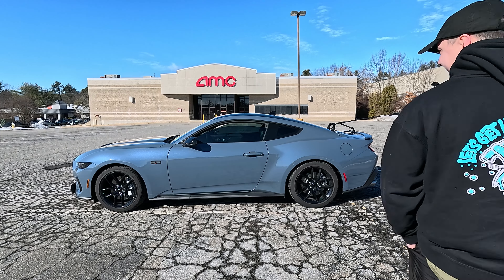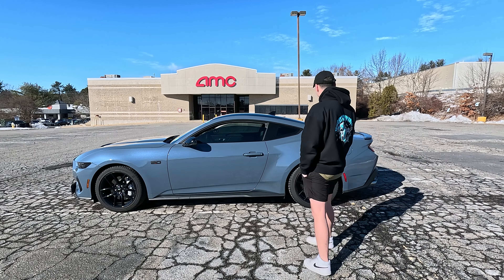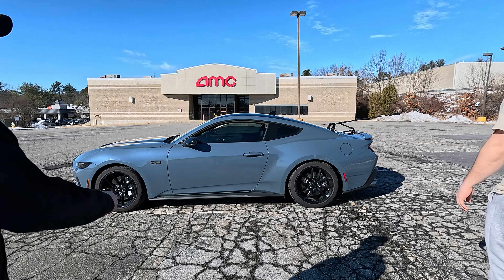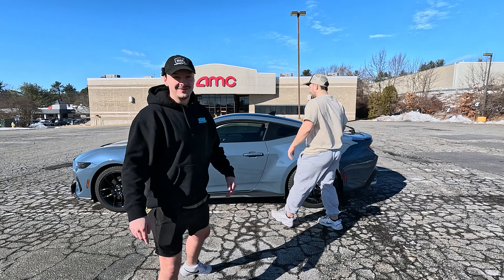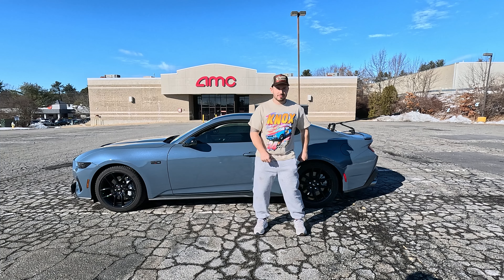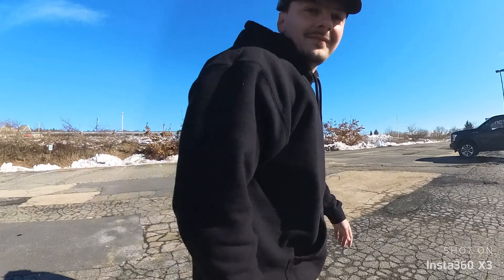We're gonna get my buddy Hugo's reaction to the car with the Insta360 on it. Do you want to go for a rip real quick and take a clip? I'll drive first and then let you drive after. I need to mic you up first — stick this in your shirt, it's a magnet, keep it about center. Let's make sure that one's recording.